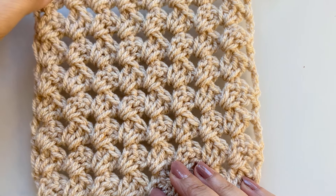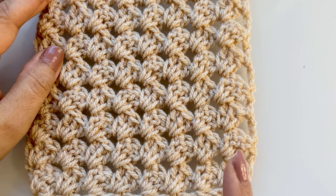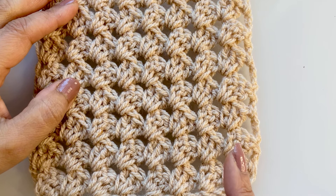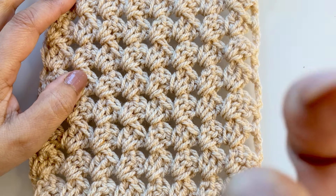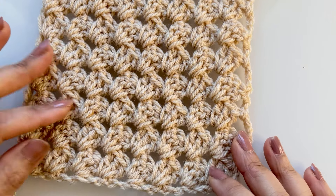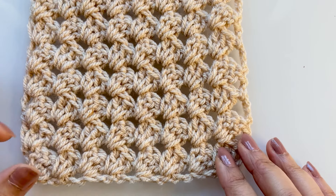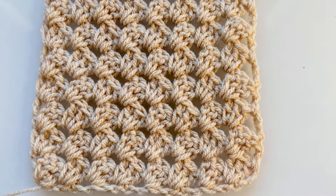Hi guys, welcome back again. I've got another pattern for you. I've just had a quick look at the one I did earlier and I've got a funny feeling my camera might have been a little bit smudged. I do hope you can see — I'm giving it a good clean. It's the first time that's happened but hopefully you can still see the video.